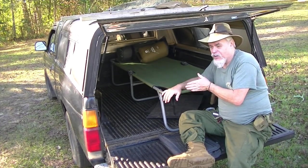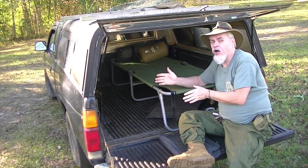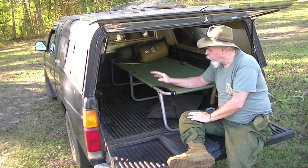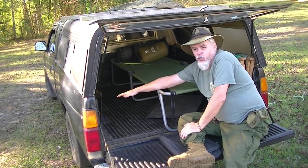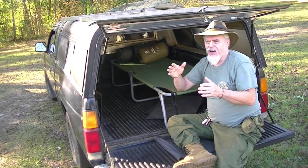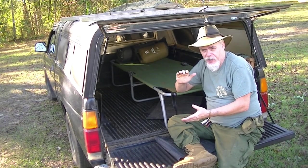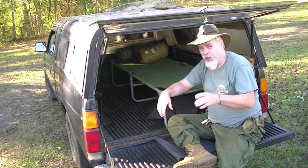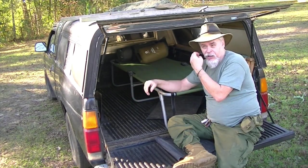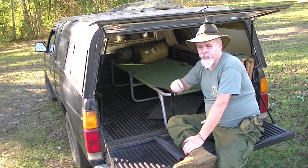I cannot close the tailgate with it inside, and I want to completely enclose when I'm in here. Now, while I'm in here in the winter, somewhere right here is where I'm going to put my heating idea. What I use is I already have a brass lantern that is an old ship's lantern. Inside of that, I put one of those big votive candles. I put that right there and completely sealed up in here — it's not so much as a heater as it is to keep condensation to a minimum.